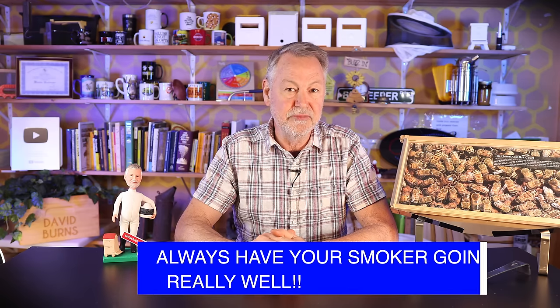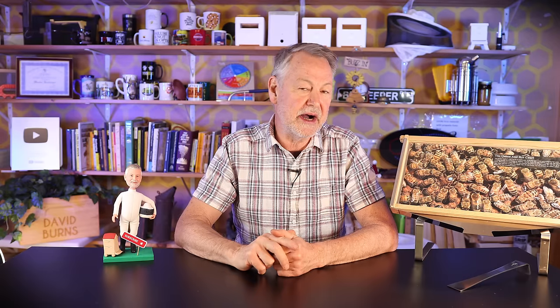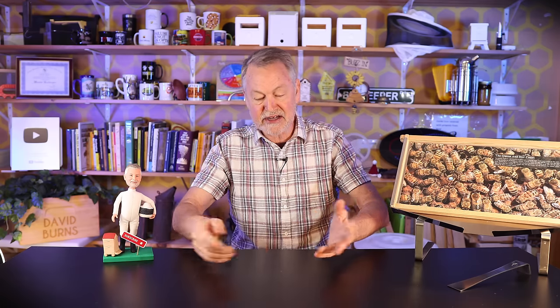Tip number two: always have your smoker going really well. Keep that smoker going. Have smoker fuel in your pocket in case you run out. Keep puffing it. Don't get so distracted that you forget to puff it.